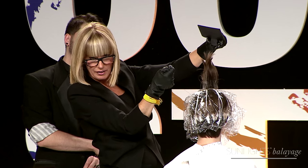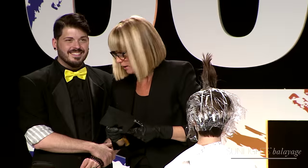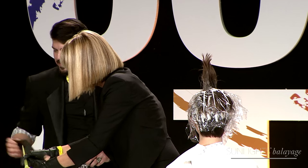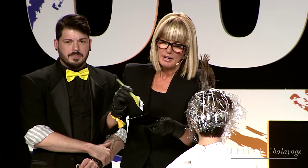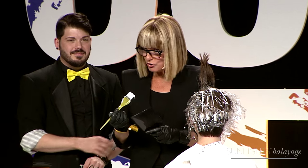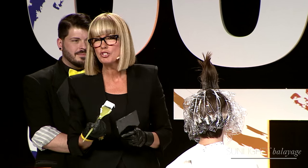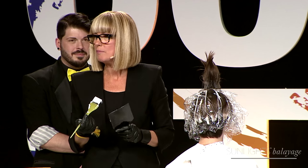My daddy always taught me: you sell sizzle, not steak. They can get steak anywhere. I always say in my classroom: are you worth what you charge, and do you charge what you're worth? How you upgrade your business behind the chair is all the things you do to make the devil in the detail.